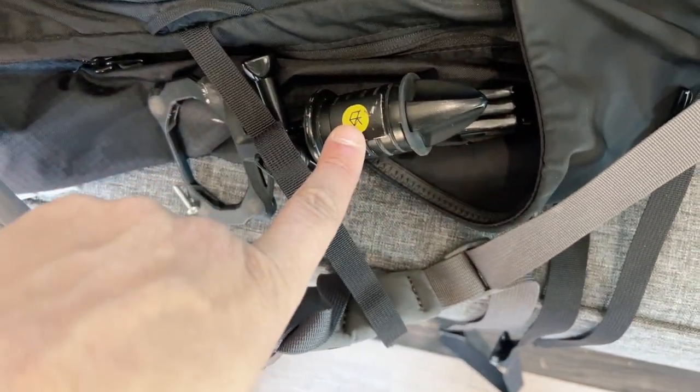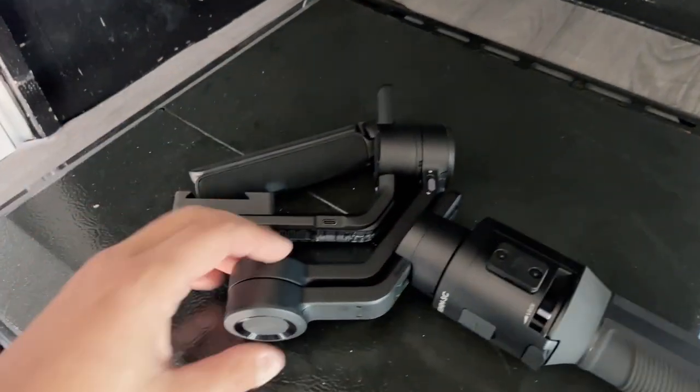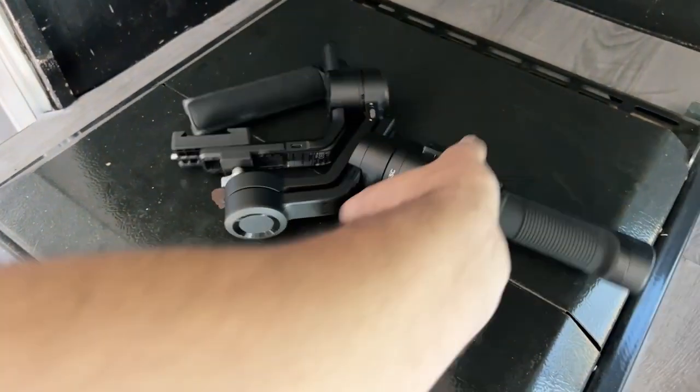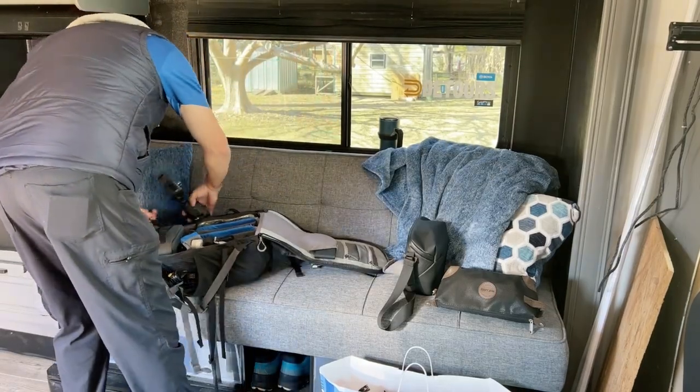Once we have the wires in there, I can pack my battery pack up on top and that kind of holds everything securely in place. The Switch Pod is on this side, and on the other side I'm going to put in my Ronin. What's cool about the Ronin is you can lock down all these pivot points and keep it from moving around, and I can slide this whole thing into the side of the bag.